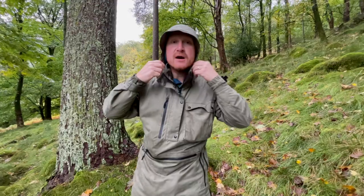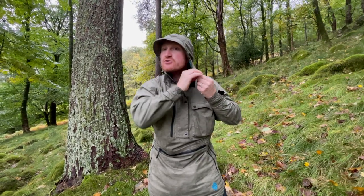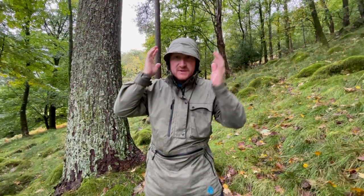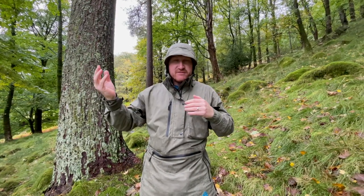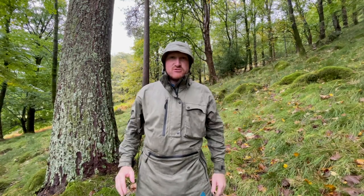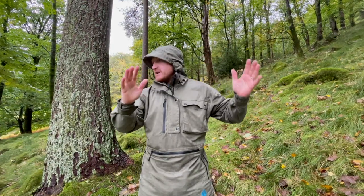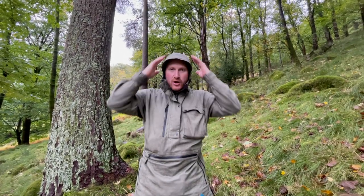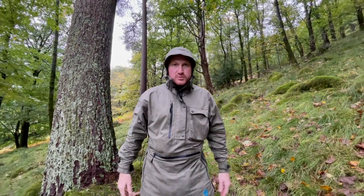It feels really snug, and it's also got side drawstrings so you can pull it real tight and keep it around your ears. I hate it when it's windy and I'm up on the top of the fells because I get earache if the wind is whistling past my ears - this just keeps it really nice around my ears. It doesn't flap over my eyes like a lot of hoods do, and it just works perfectly.